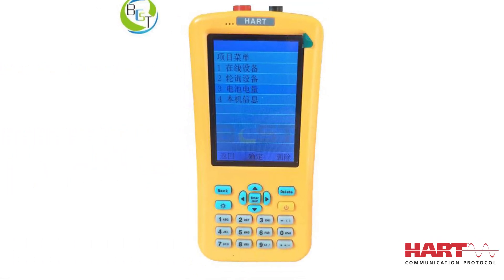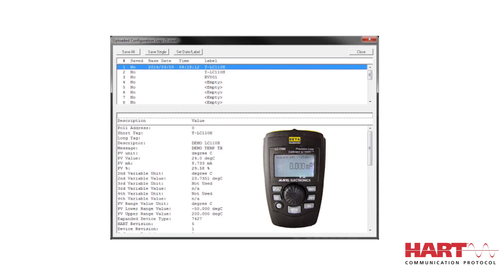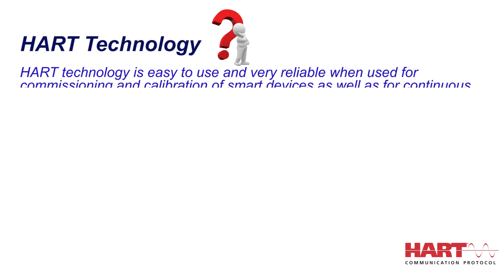A host can be any software application from a technician's handheld device or laptop to a plant's process control system. HART Technology is easy to use and very reliable when used for commissioning and calibration of smart devices, as well as for continuous online diagnostics.